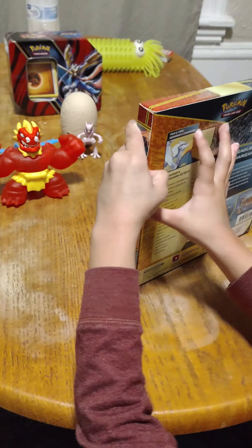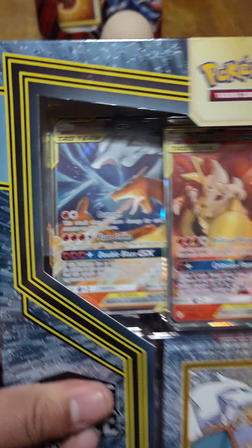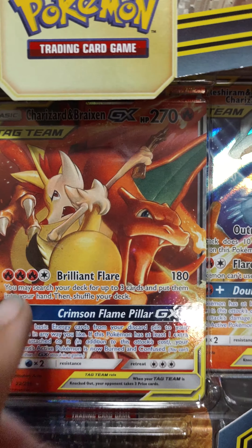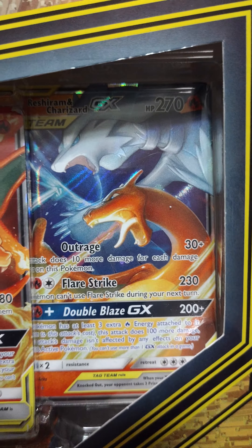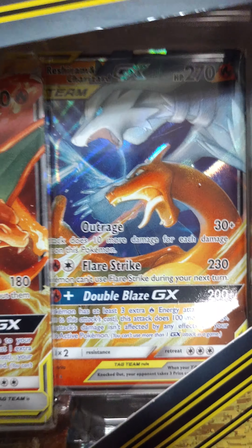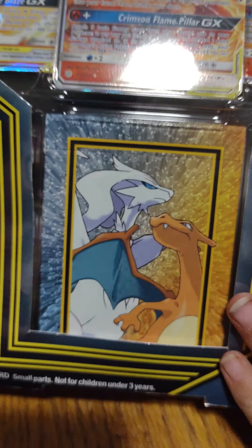All right, next is the Reshiram and Charizard. Let's take a look at the box. You get a Reshiram and Charizard tag team, a Charizard and Braixen tag team, and another tag team — the same one. Pretty cool.